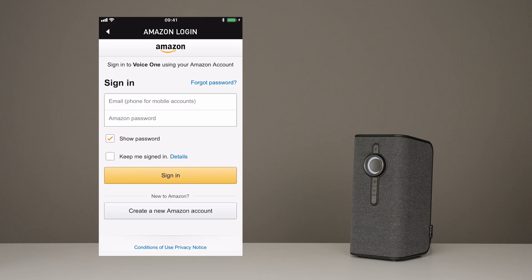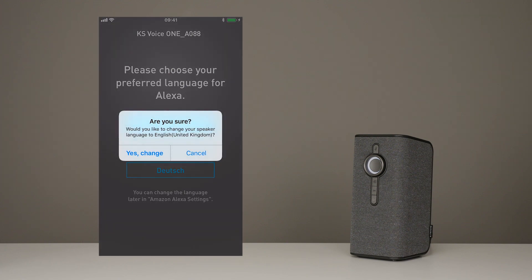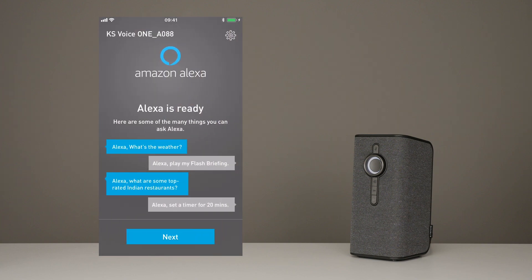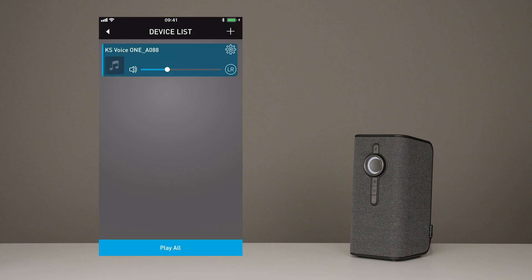So just hit pause on this video, go sign up and then come back. All signed up? Awesome, let's carry on. Now just set your preferred language. The app will show you a couple of things to try with Alexa in case you get stuck with what to say. Here it just shows you how to mute the mics so they're not listening all the time.